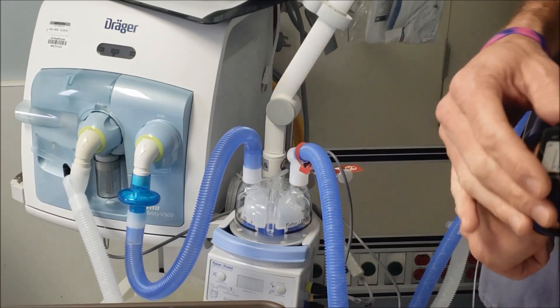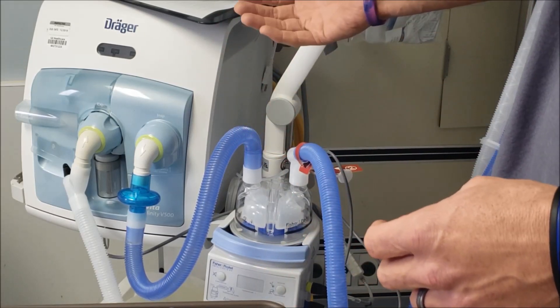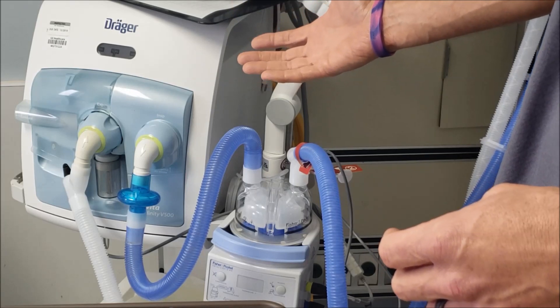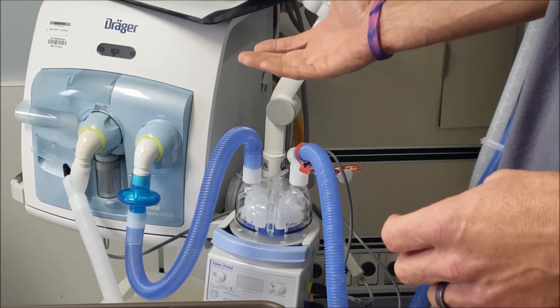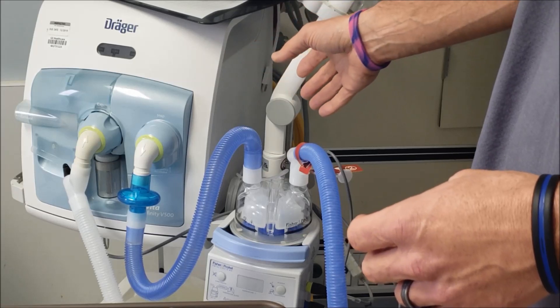Now we're going to connect our actual pieces to the ventilator. It doesn't matter really what ventilator you use, or whether you're hooking this up to an adult vent or to a neo vent. All the connections to this are the same.